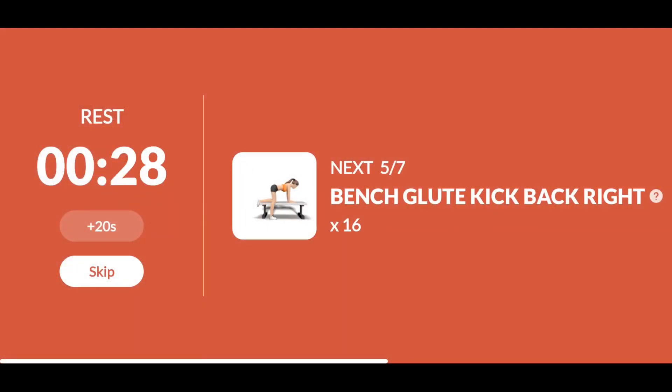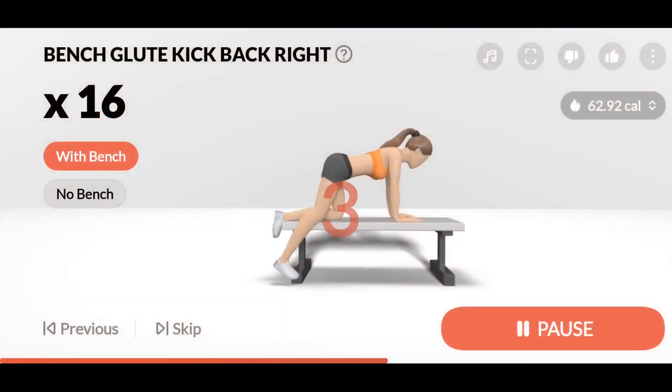The next: 16 bench glute kickback right. 3. 2. 1. Start. 16. Bench glute kickback right. 1. Keep your right leg straight.